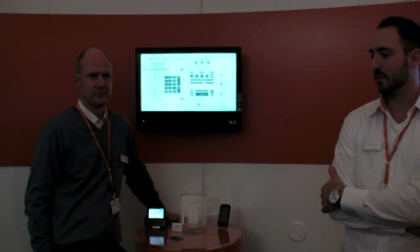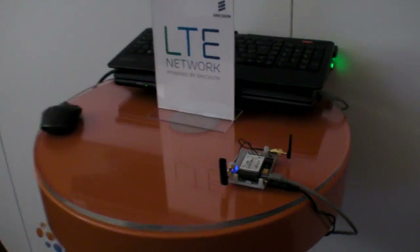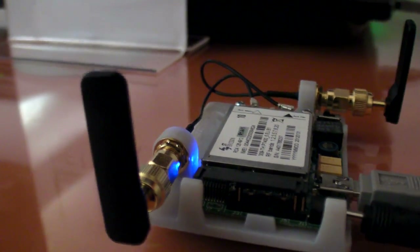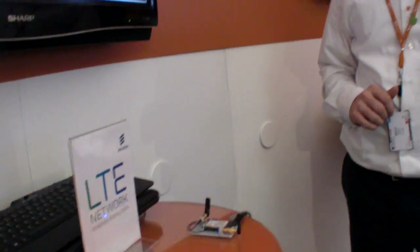In exactly the same reference design, we are showing the M7400 running live here. This is our reference design — it's a PCI Express reference design, which we have put in a small enclosure just to make it powered.